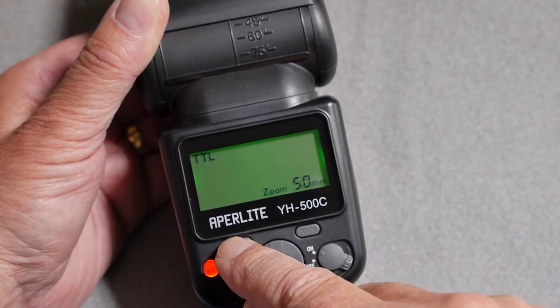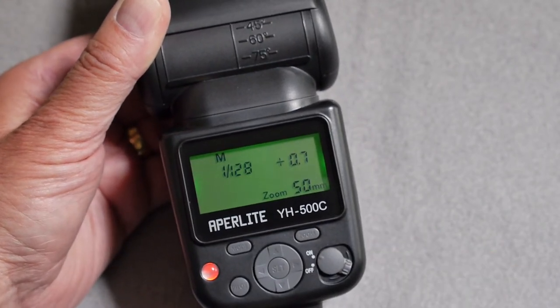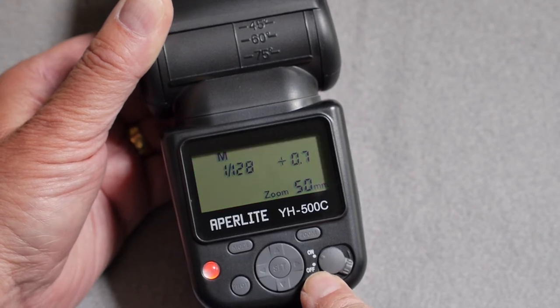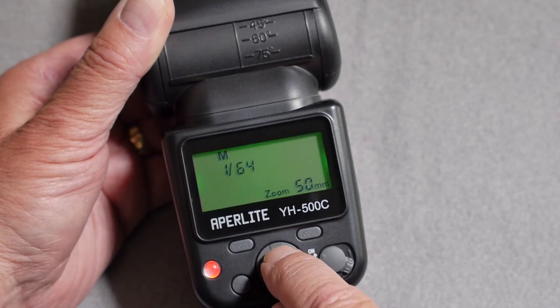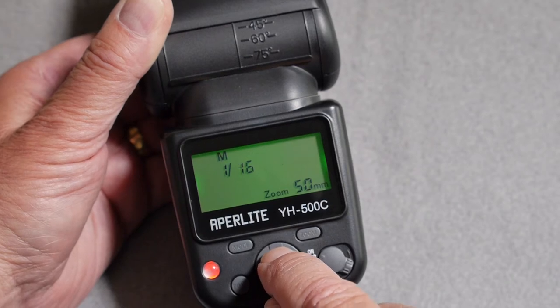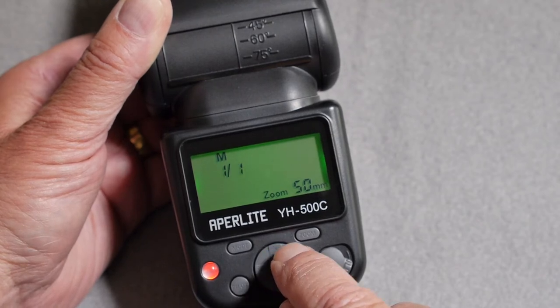In manual mode, you can set an individual power level anywhere from the minimum of 1/128 up to the maximum of 1/1. To change the value, use the up and down arrow keys of the four-way navigation button. Between each full increment there are two steps of 0.3 increment for each step.